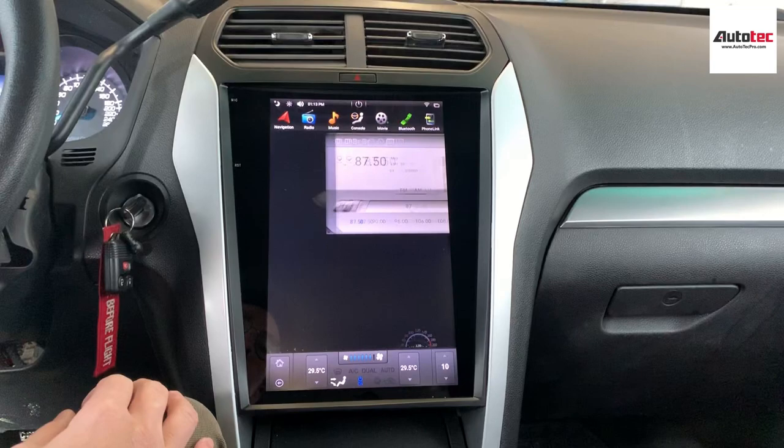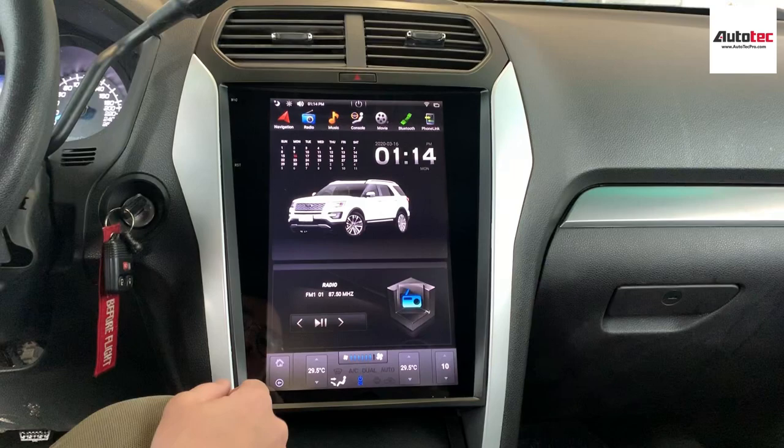This one also comes with the radio. You can also make it to full screen, and you can also watch movies while you're driving.